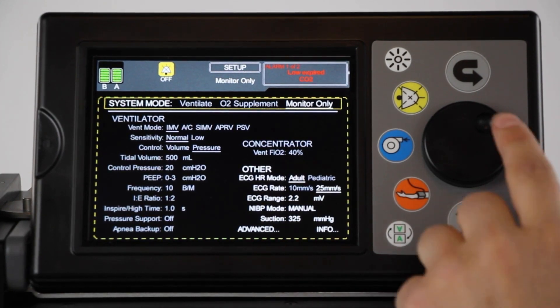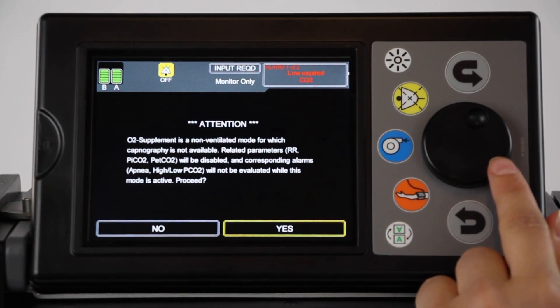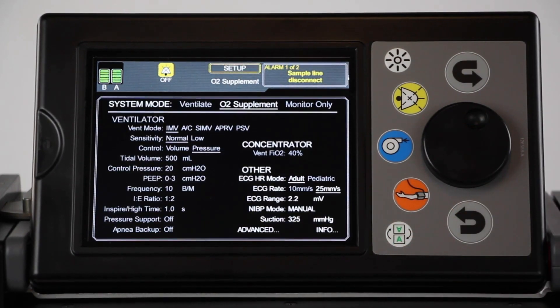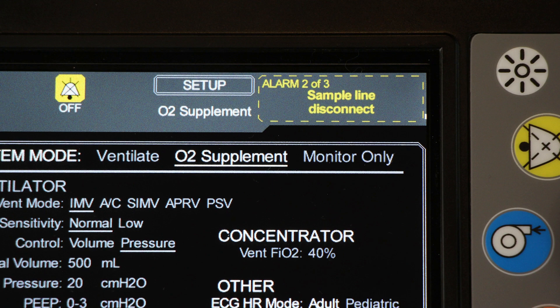On the setup screen, navigate to the System Mode area and set the mode to O2 Supplement. Select Yes to start the system running in O2 Supplement mode. Note that when MOVES SLC is running in O2 Supplement mode with no sample line to measure oxygen output, two alarms will be active: Low Inspired O2 and Sample Line Disconnect. This is normal and does not indicate a failure.